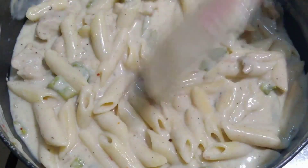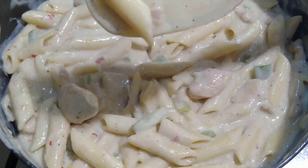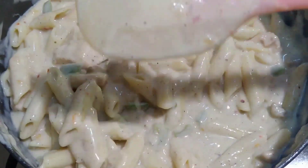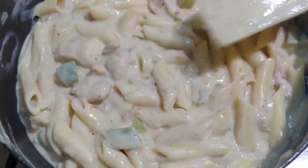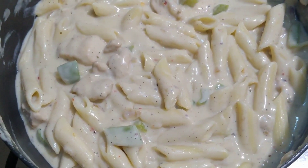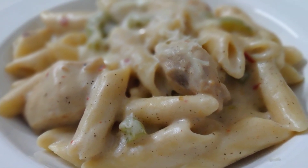Give it a mix and turn off the stove. The pasta is ready to serve. Look at this — it's super creamy and delicious, and kids will definitely love it. Do try it out and let me know how it turns out for you. Please do subscribe and hit the bell icon. Thank you for watching.